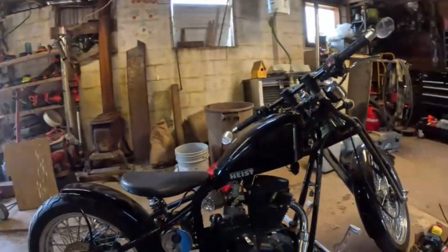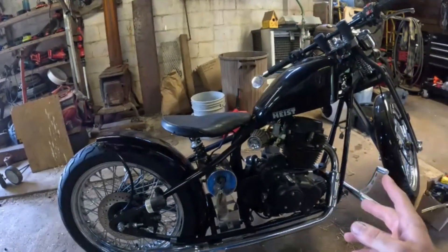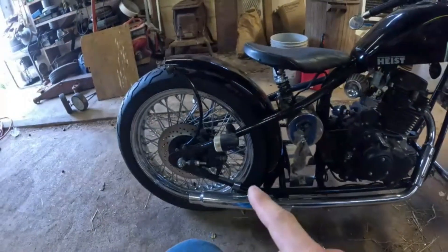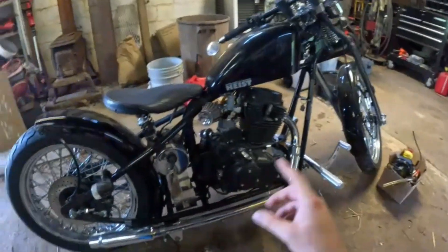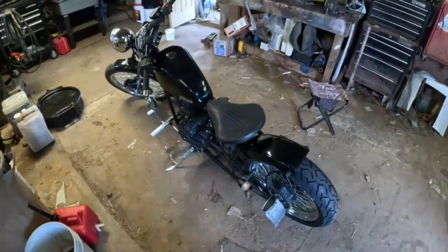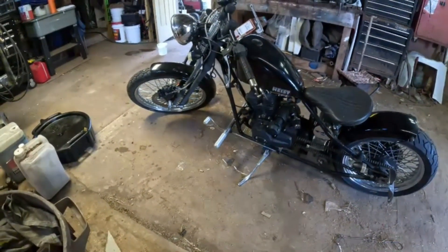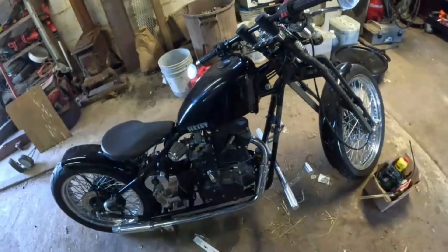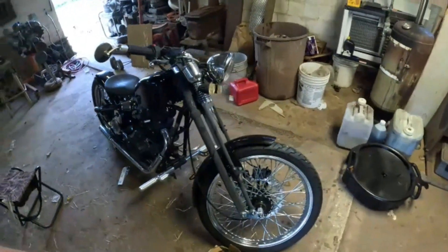Welcome back to another blue collar video. Today's a little different — we were going to work on the 67 Dodge fuel tank but we're postponing that again. Somebody came in, a family friend, and brought a bike. He's having two problems: it wouldn't run or start, so we're having some fuel/carburetor problems, and the rear brake won't work though the front will. It's a Cleveland Cycle Works — a neat little one-cylinder bike, not too heavy.